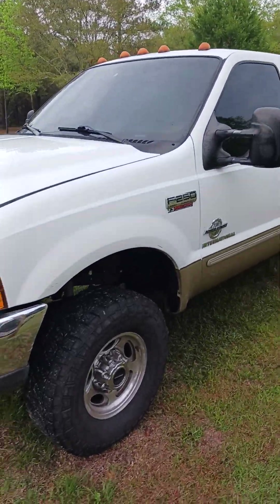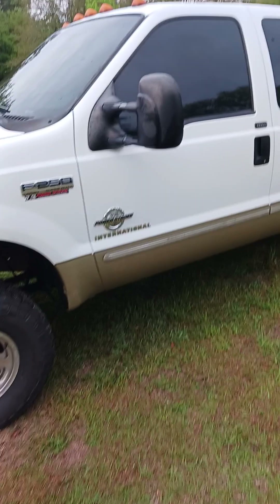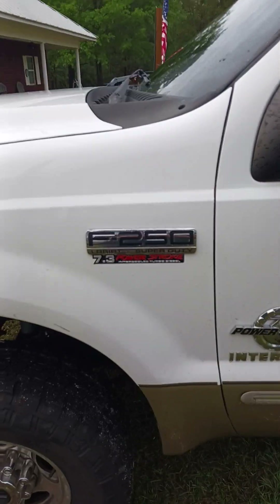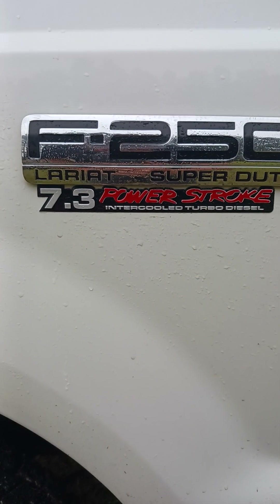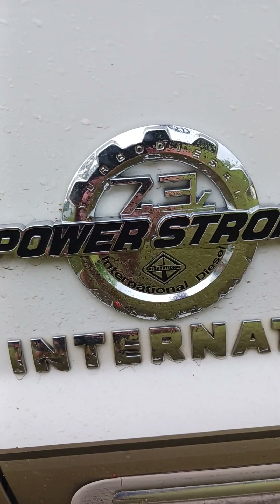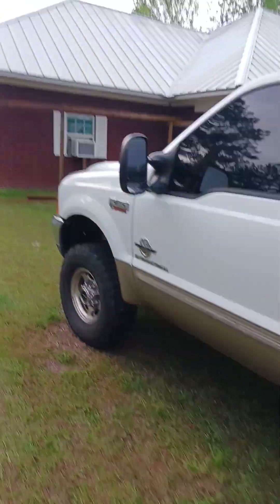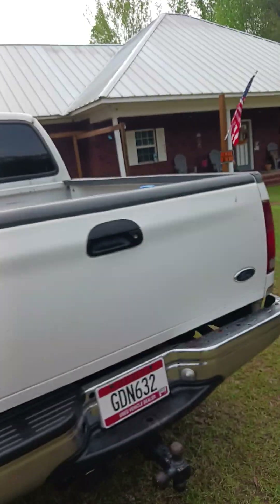If you ain't never seen my rig, she's a 2000 F-250 Lariat, 7.3 liter. I got retro badges right there, and this is a newer style badge — read what that says right there. She's a 7.3 liter 2000, got 307,000 miles on it.